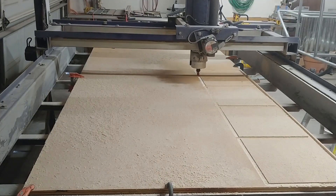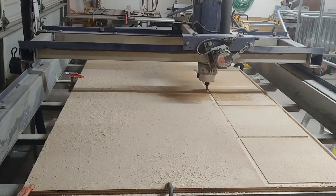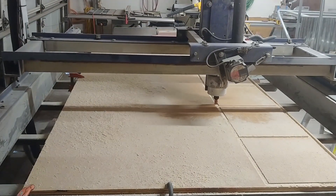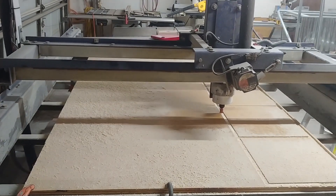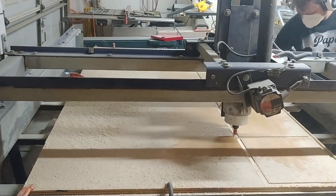I got this part done and then cut some other dados with this bit for other pieces. Then I'm going to switch over to an end mill bit to actually cut out the outside of it. Let's see how that went.